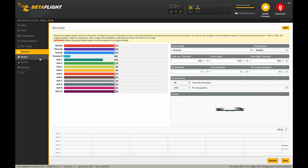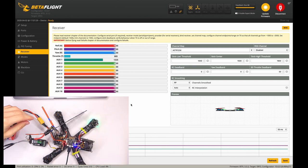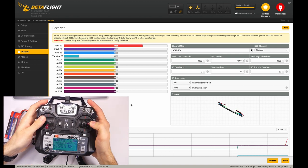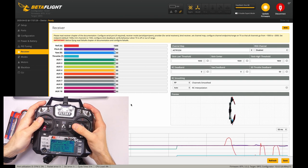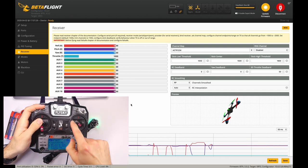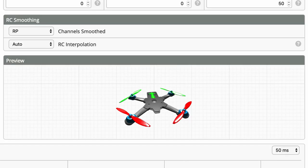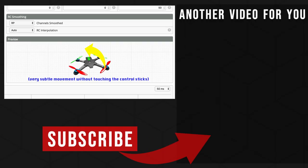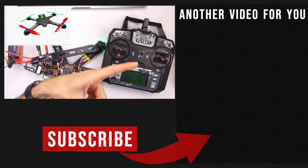Now we're going to go down to the Receiver tab on the left-hand menu and click on it. In here is where we need to connect our battery to the quadcopter, and then we're also going to get our transmitter and turn it on. We should now be connected, and we can see that the quadcopter will respond to our controls. You might notice that the quadcopter preview seems to be drifting — you'll also notice this in flight. If that is a problem for you, go ahead and check out the linked video about how to get rid of that drift.